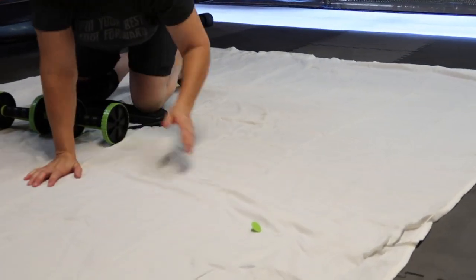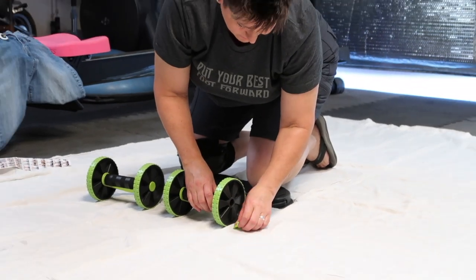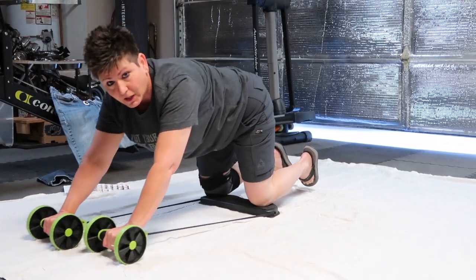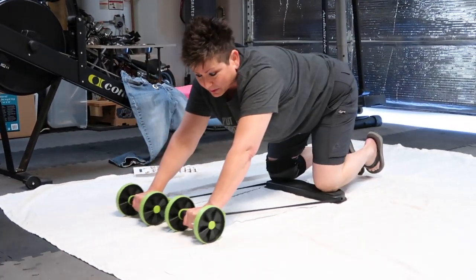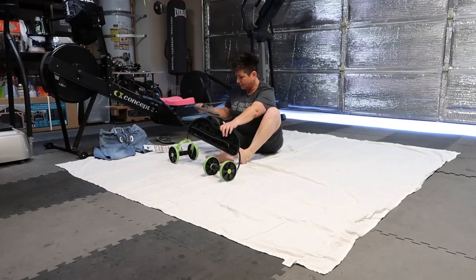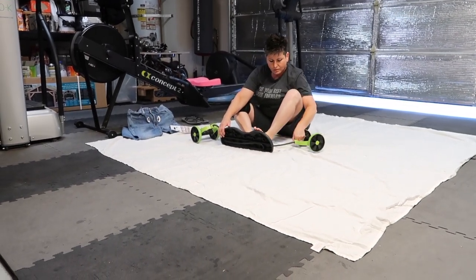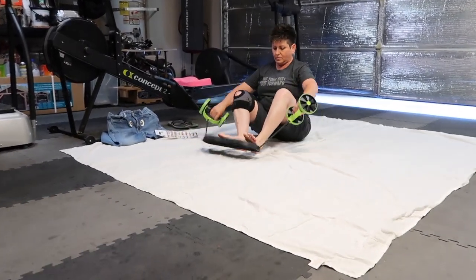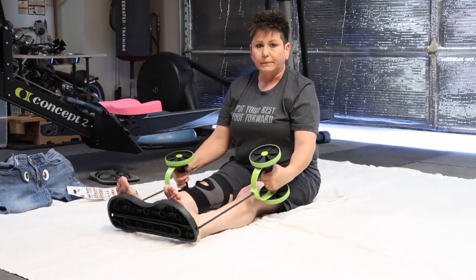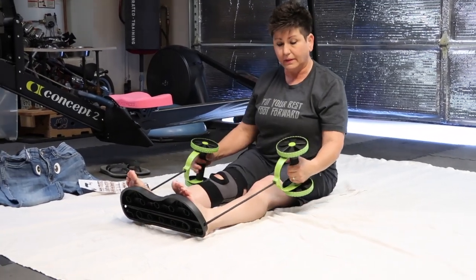You might want to buy something — I don't know how much this costs — but if you're constantly having to stop and fix the wheel from flying off, you might want to buy something with a little more quality. Okay, so this is another exercise that you can do with this, and I think I'm doing this right.